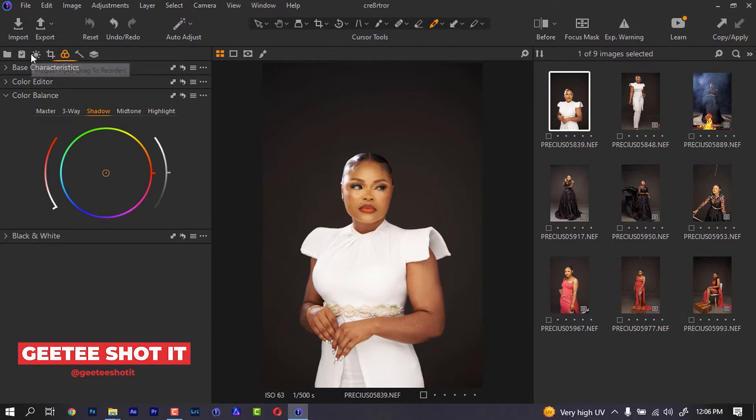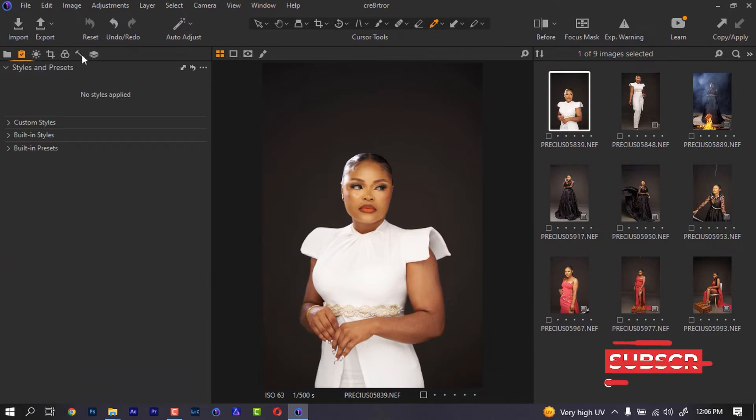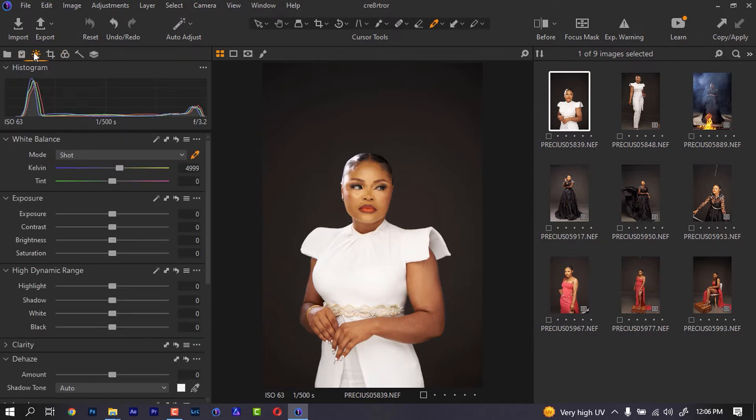Right here I have a lot of menus. I'm going to start with the color balance. Now, as long as you shot your image on a gray background you can easily come to your white balance eyedropper and click. It's going to give you the white balance and remove a lot of reds from the image. But that's not what I want for this image because I really think I need that warmness on the skin — doing it this way is going to destroy that.